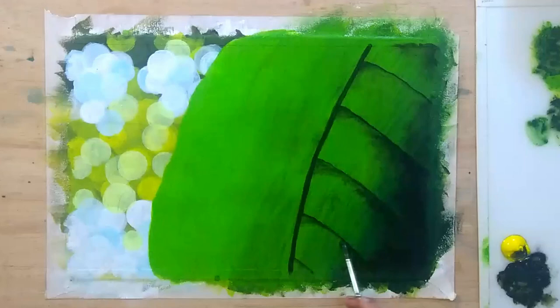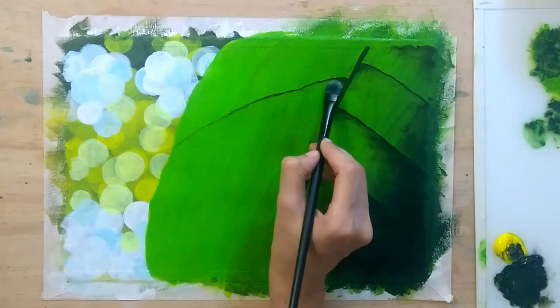As the right part of the leaf is the more shadowed part, I'm adding some of this blackish green color on to the right part of the painting as well.